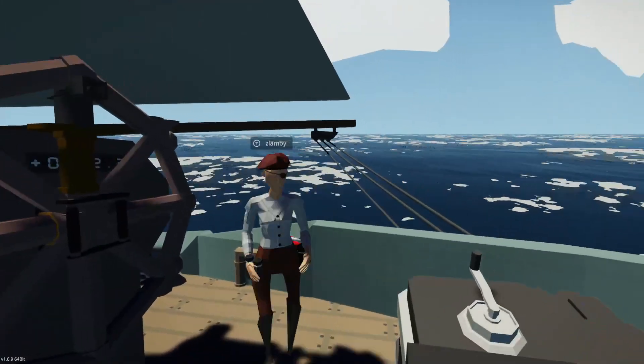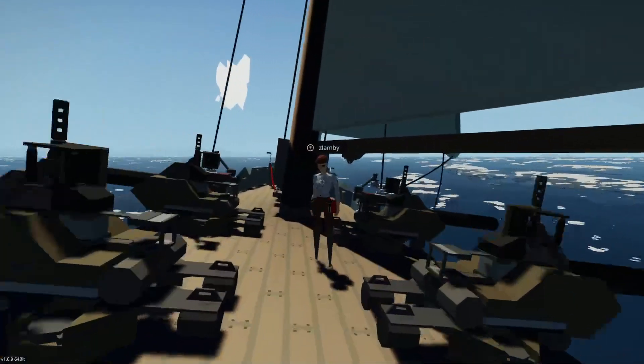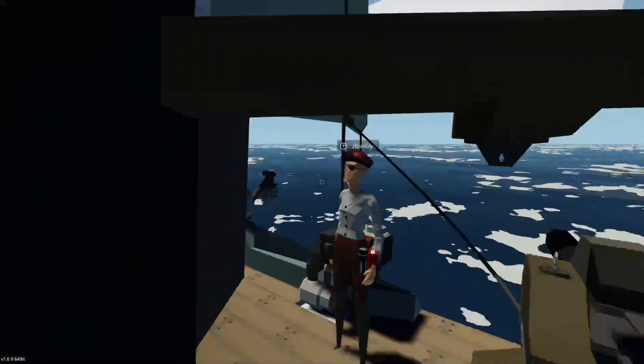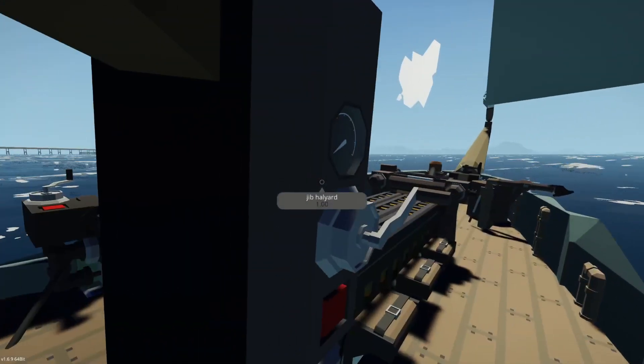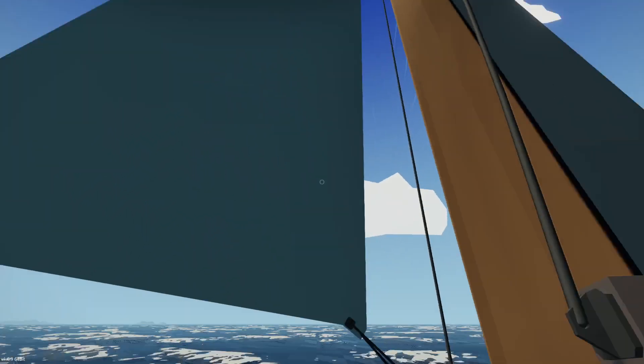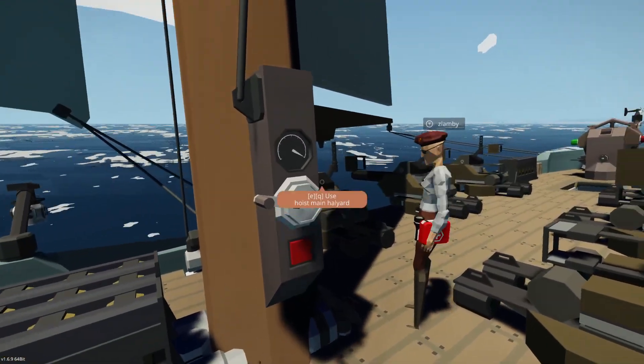For your sail controls, the main ones are your halyards — think of them as like a throttle for the sail. The main sail is the big one in the back, and the jib is the one in the front — it's a little bit shorter. So this is basically just like sail throttle, if you will.